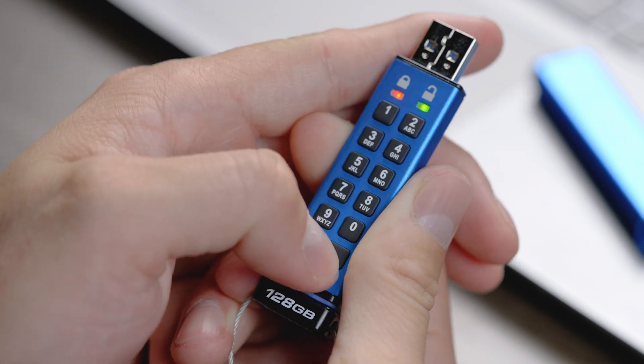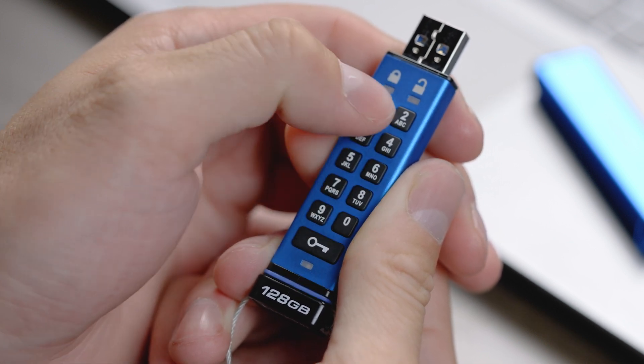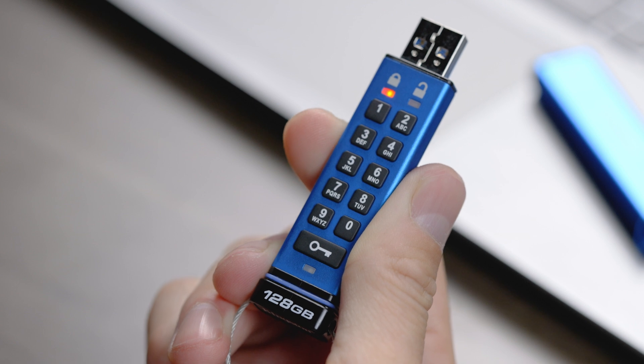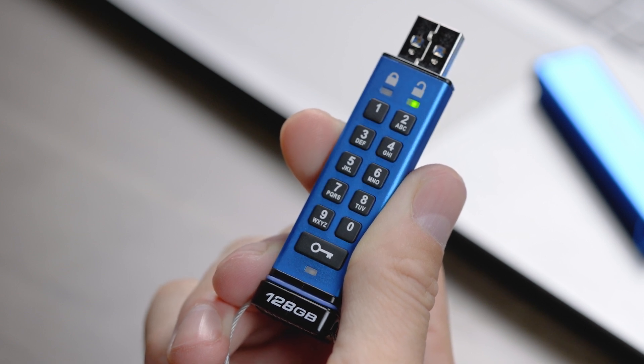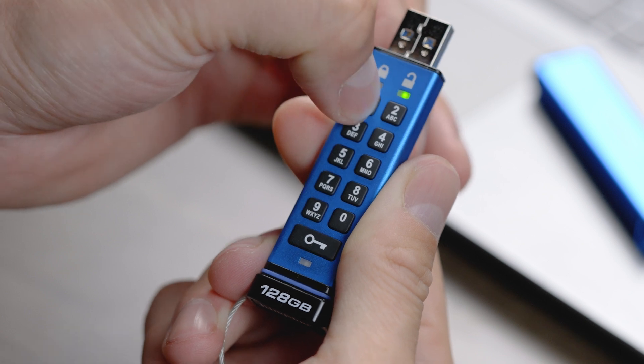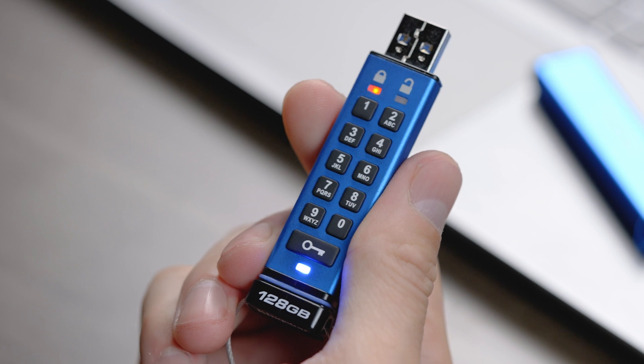To create an admin PIN, you will first need to unlock the KP200 with your user PIN. Next, press and hold down the number one button while pressing the key button twice. The solid green LED should switch to blinking red and blue.